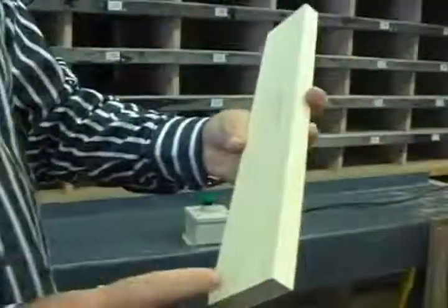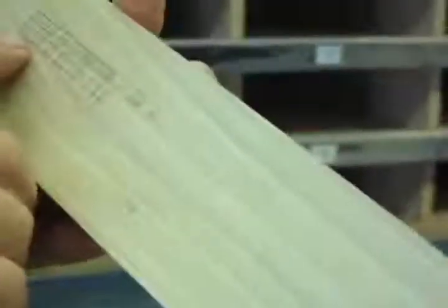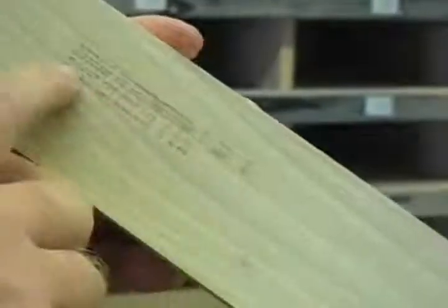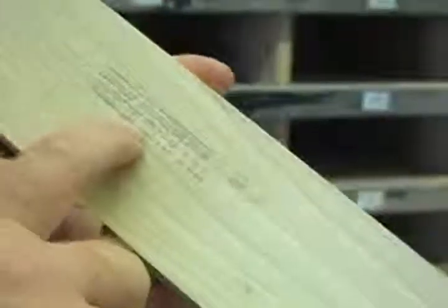Looks like on this one the ink got a little bit messed up, but cabinet number 44 — the job name and what type it is, the right extended style.